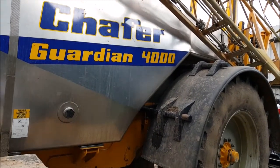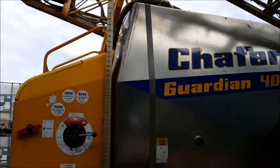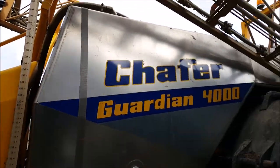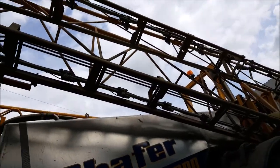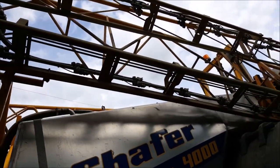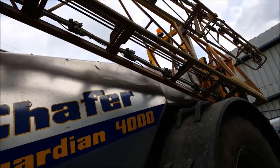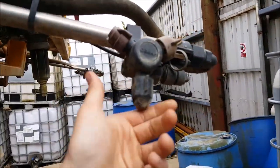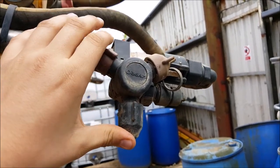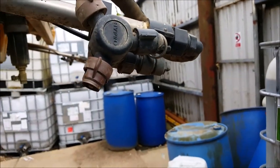500 litres of that is the clean tank, which is a legal requirement for all sprayers nowadays. The booms cover 24 metres end to end and have tri-nozzle holders, which pretty much means here we have three different types of nozzles. If you want a different kind of spray application you just come around and spin — that's all you need.